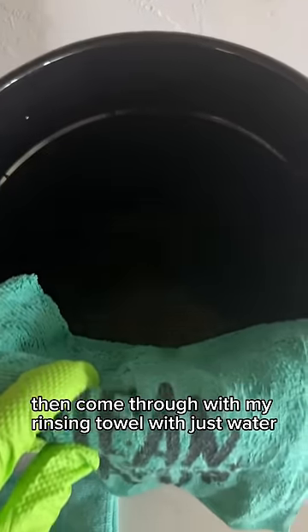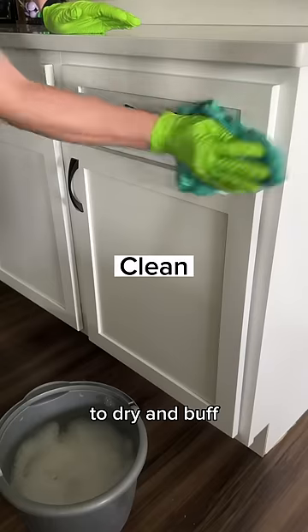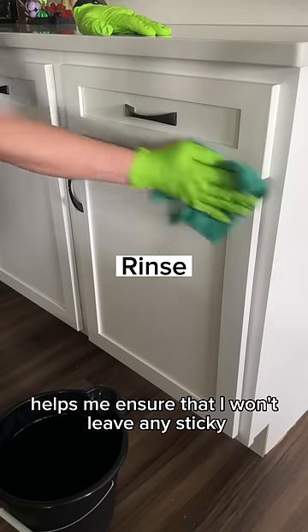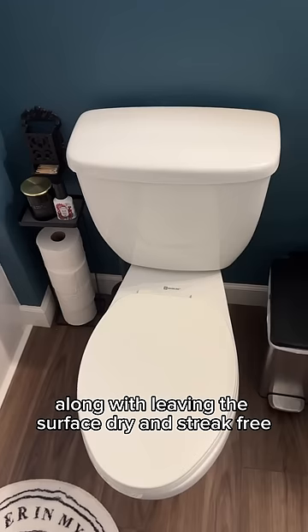I use one towel to clean, then come through with my rinsing towel with just water, and then finish with a dry microfiber towel to dry and buff. I use this on a variety of surfaces because not only does it clean, but it also helps me ensure that I won't leave any sticky cleaner residue behind, along with leaving the surface dry and streak-free.